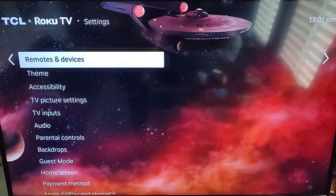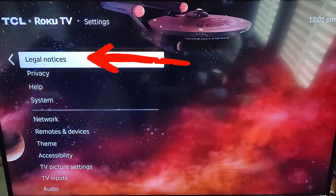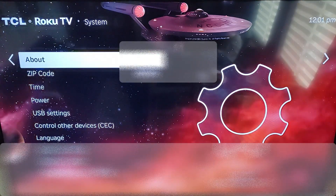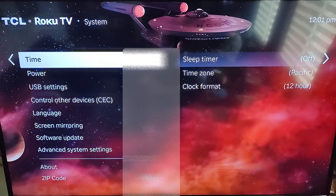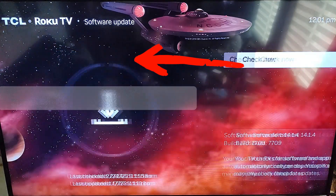You are going to scroll down that left menu again and you are looking for System. We are going to click on System, and once you do that you will be on this screen where you are looking for Software Update. That is just right down here so it is not hard to find. You are going to hit OK on your remote.